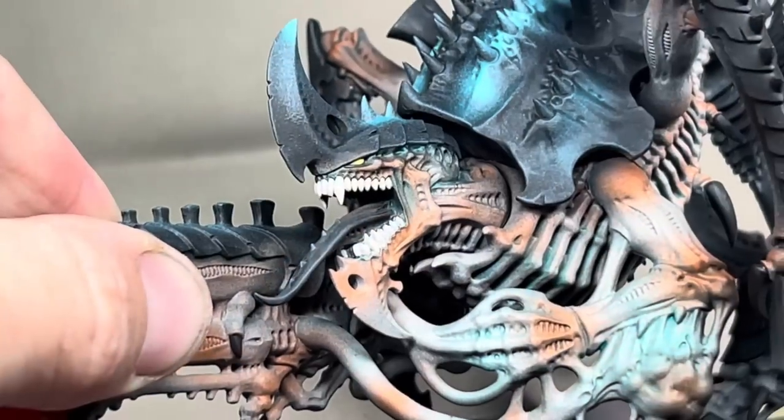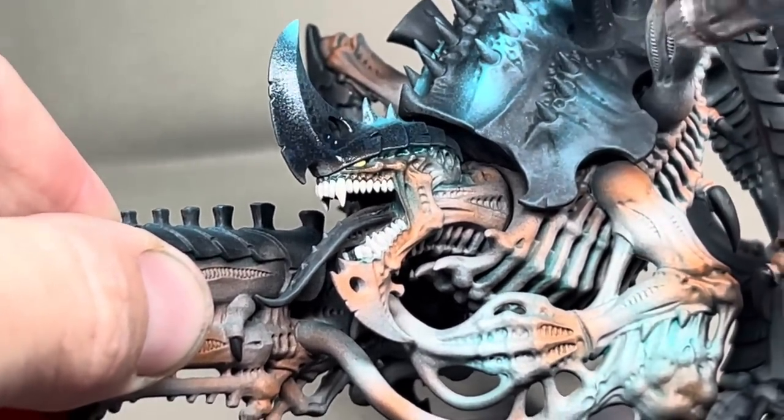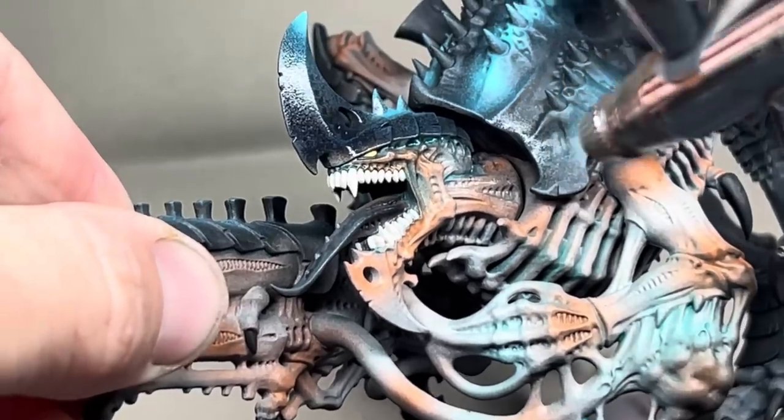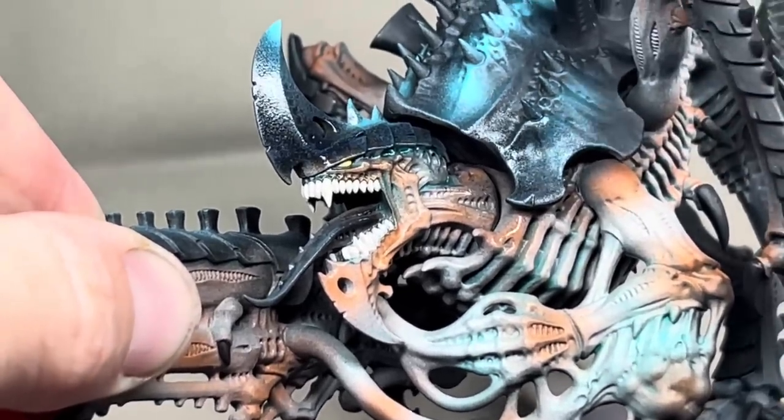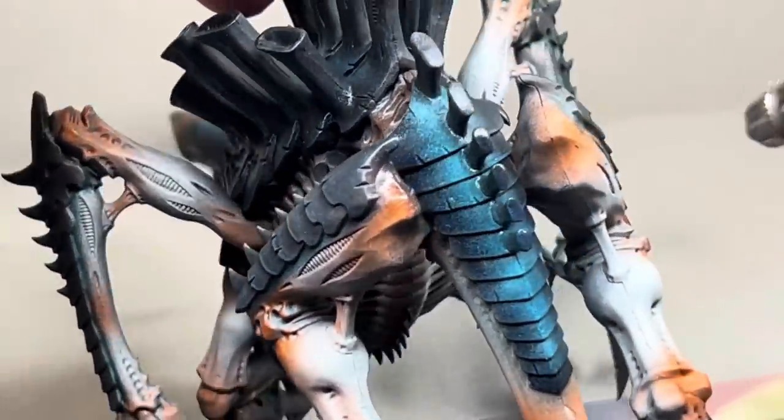Next I gave the whole model a couple of very thin coats of gloss varnish. I'm using Ardcoat from Citadel but any gloss will do. I made sure to completely cover the entire model with the varnish before leaving it to dry for a few hours before starting the next step.